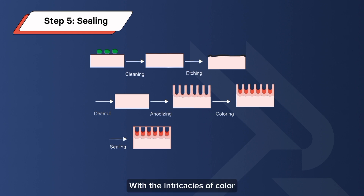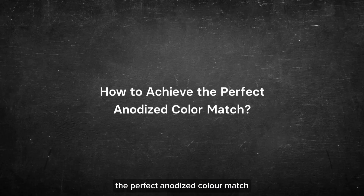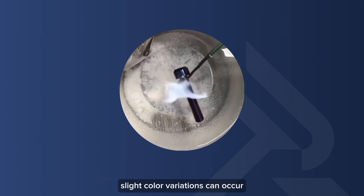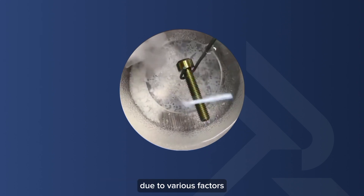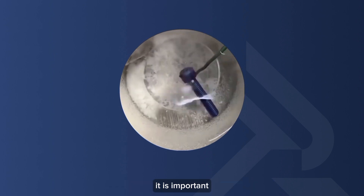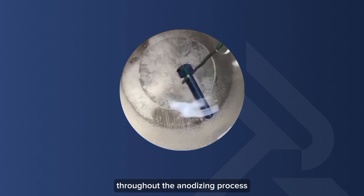With the intricacies of color anodizing aluminum now unveiled, let's move on to how to achieve the perfect anodized color match. When working with batch anodized parts, slight color variations can occur due to various factors. To ensure uniformity and consistency, it is important to pay attention to various critical factors throughout the anodizing process.